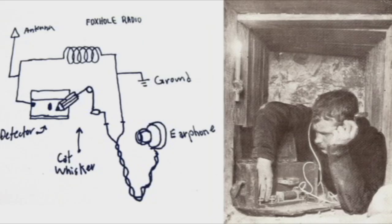One variation that really caught my attention was the foxhole radio. These were used by GIs during World War II to listen to broadcasts. They were usually constructed of wire, a toilet paper roll, and for the diode they would use a blued razor blade and a piece of carbon.